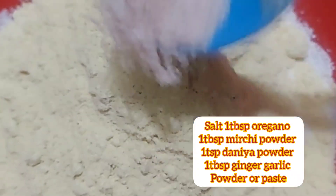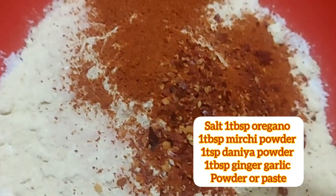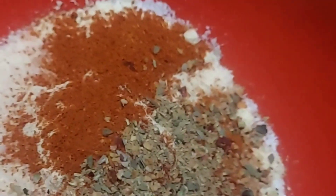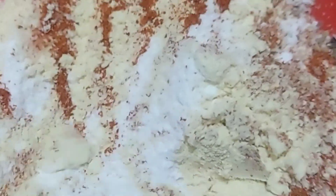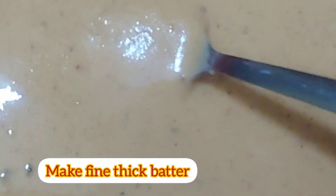1 cup rice flour, 1 half cup besan, 1 tbsp salt, oregano, 1 tbsp mirchi powder, 1 tbsp dhania powder, 1 tbsp pepper powder, 1 tbsp ginger garlic paste, 2 tsp garlic powder, 1 tbsp ginger powder, 1 tsp of plain butter.